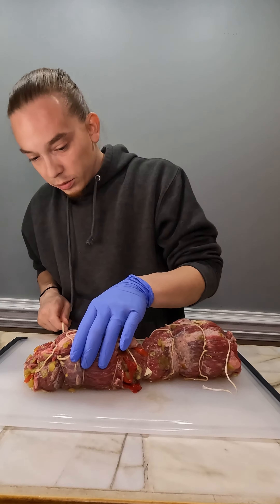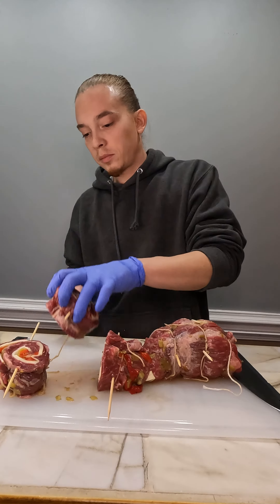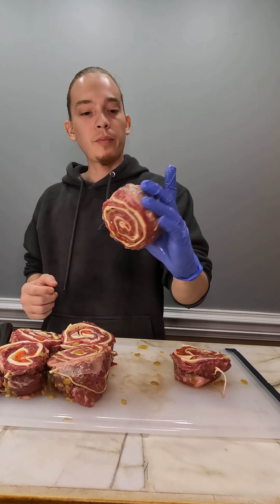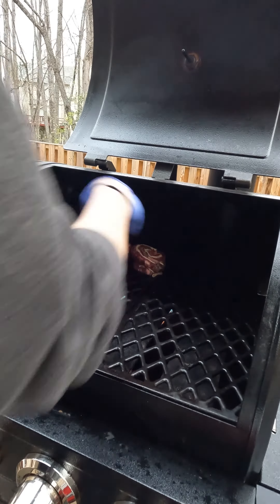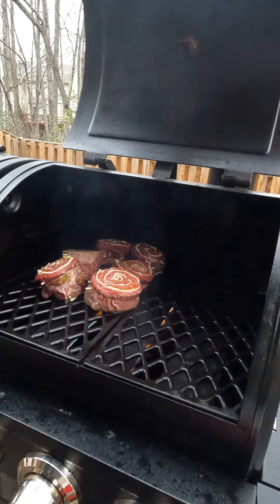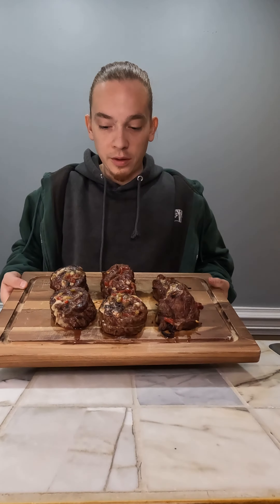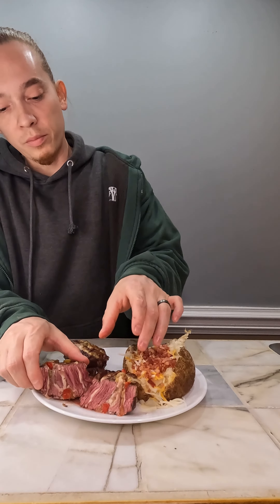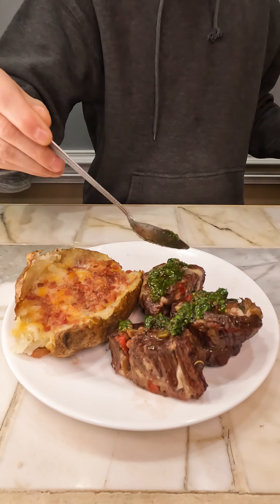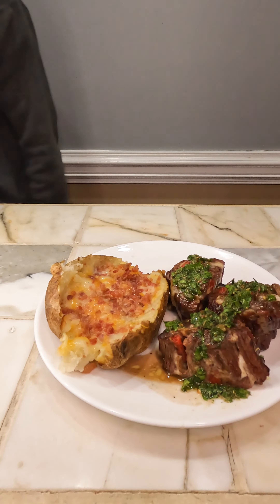Put in our skewers. These things look crazy — these things are so easy.